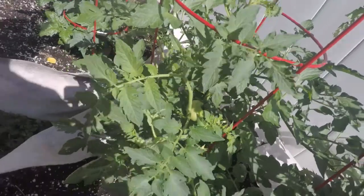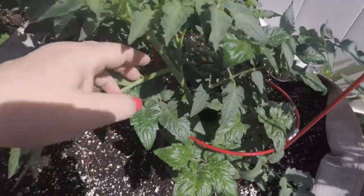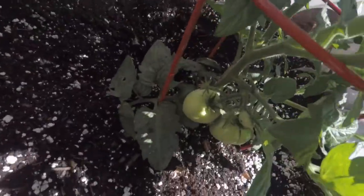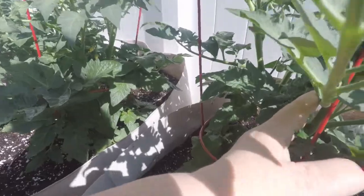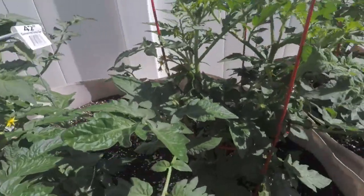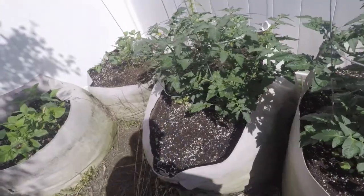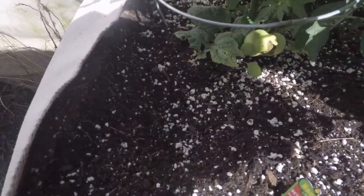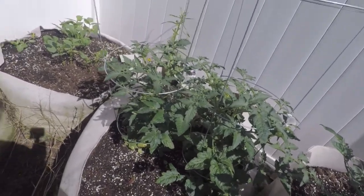Let's take a look at this one — I see no maters on that one but it's got a lot of blooms though. Oh yeah, there's some down there on the bottom. No maters on that one, well some itty-bitty ones, some little ones on this one, and there's some down there on the bottom and some on the top. There's some on that one too, some down on the bottom — they're coming on. Won't be long before I can have some green fried maters.